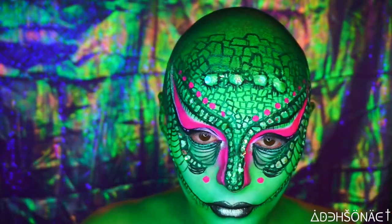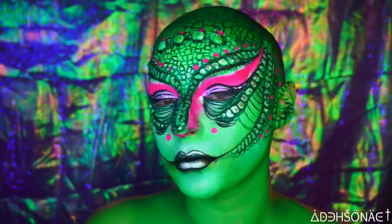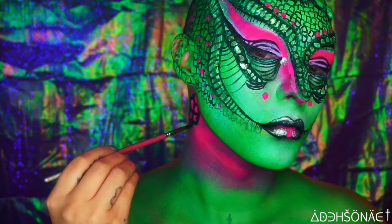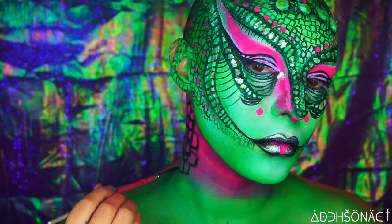I also did a line straight down from my bottom lip just to make it look like a tongue. We did the same square concept on the neck and then the same dotting as well.